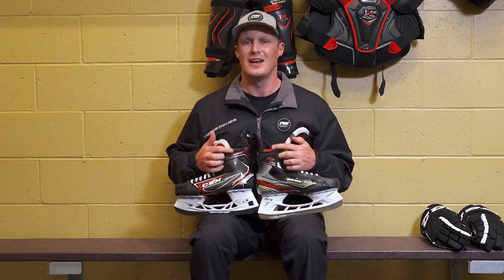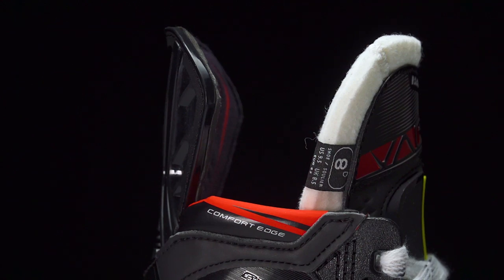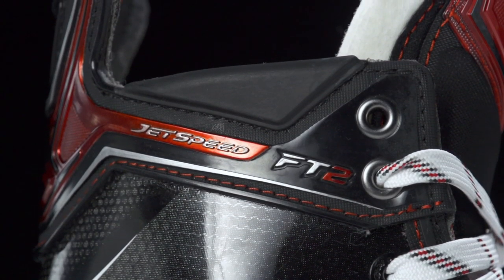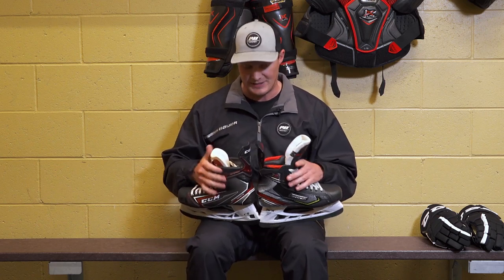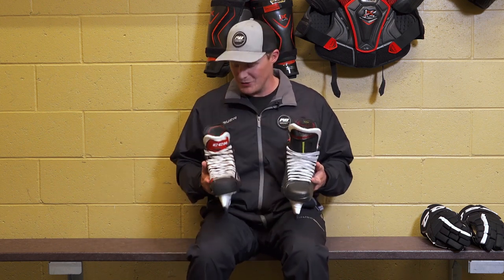Compared to the 1X it offers a lot better forward flex, as does the FT2. At the tops, both skates have a good thick comfort edge. These are both incredibly stiff, lightweight skates, so you want some give at the top of the boot, especially when breaking them in, as they can start to dig into your upper ankle. Really cool to see both brands addressing this issue for these elite-level skates.